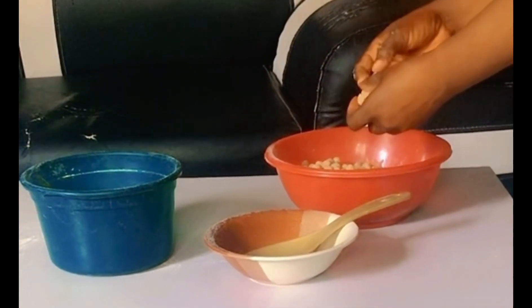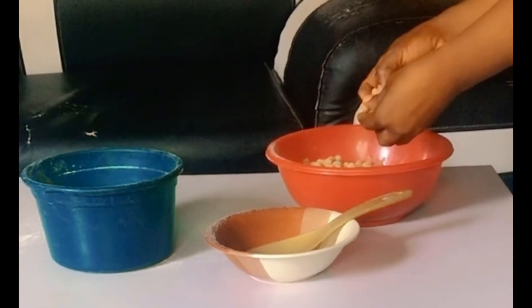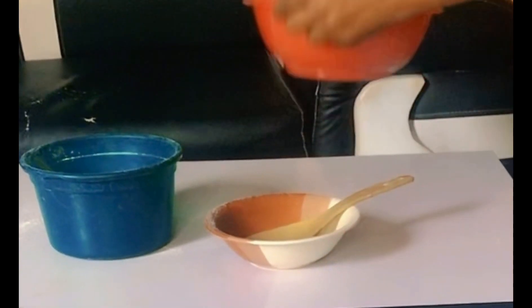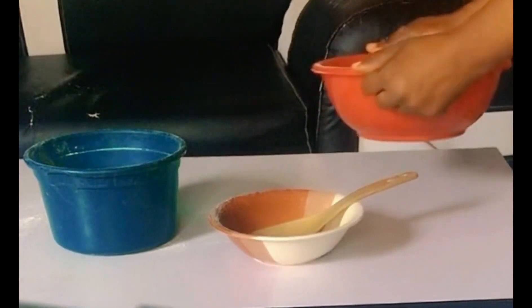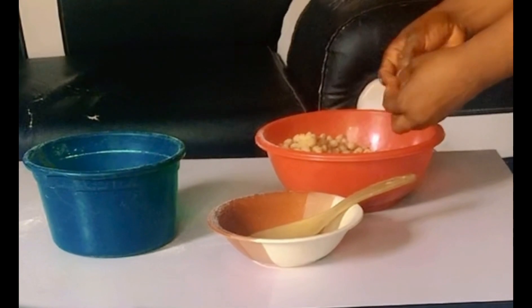In case you see any peanuts sticking together, try and separate them. If they try to stick together, use your hand to separate them. Don't allow them to stick together — continue the process until all the peanuts are well coated.